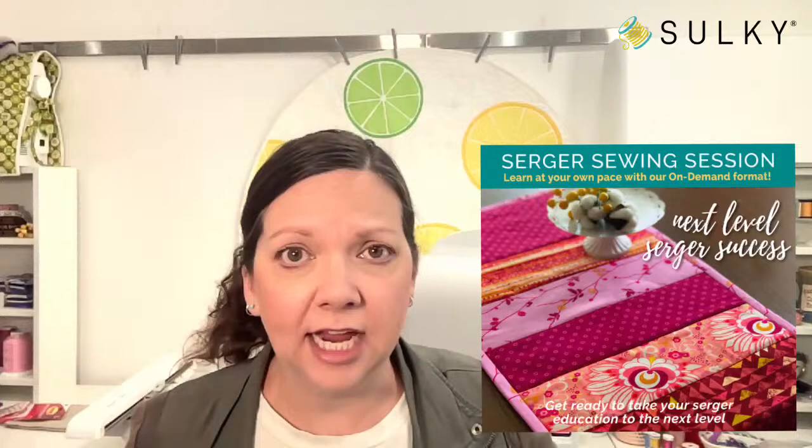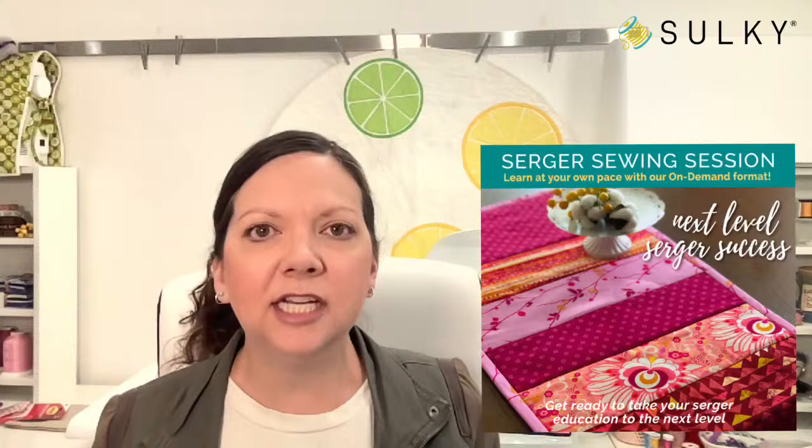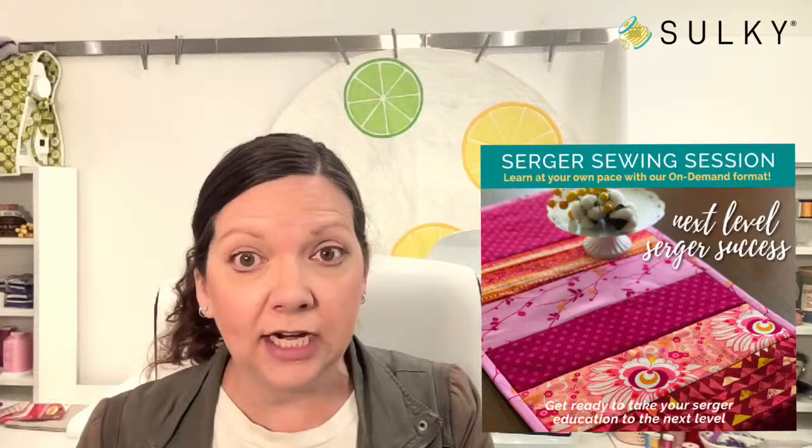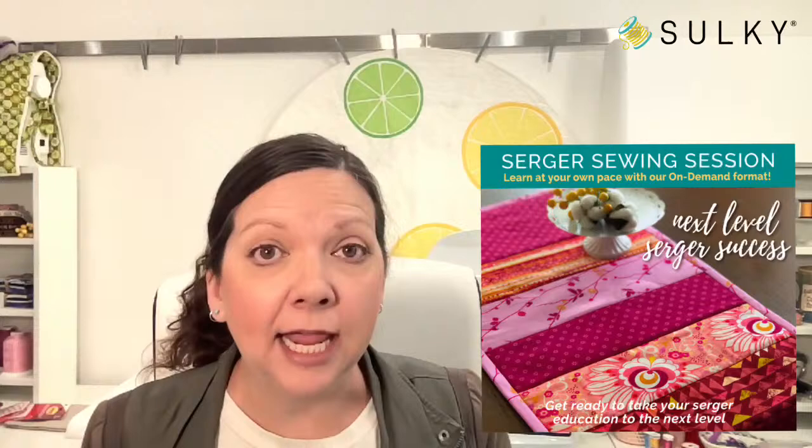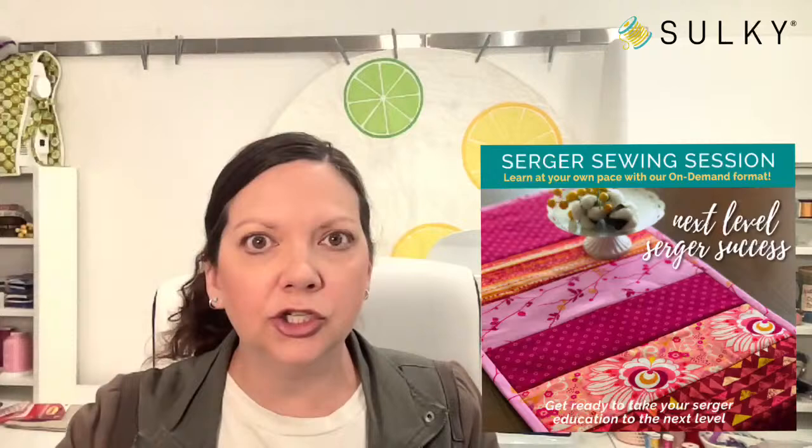Also at sewingonline.sulky.com is a more advanced serger session called Next Level Serger Success. With this session, you're going to take your serger to the next level — learning even more stitches, hemming techniques, more advanced decorative surging, and what 'surge as you go' means. You can make an entire quilt on your serger! You'll learn how to make a simple table runner with this technique, but you can apply those lessons to larger quilts and quilty projects.